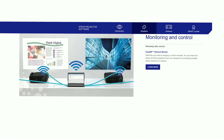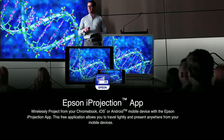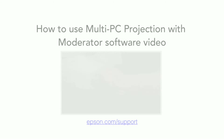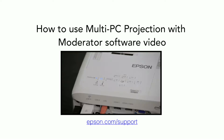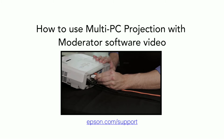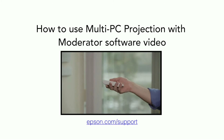If you have a PC or a Mac computer running Epson multi-PC projection software, or an iOS or Android device running iProjection 2.2 with moderator, you can display up to four Chromebooks simultaneously. To learn how to set up and use the moderator function, watch the video series on how to use multi-PC projection with moderator software on Epson.com/support.